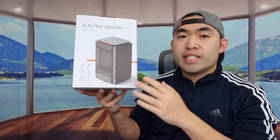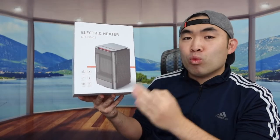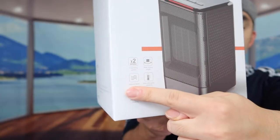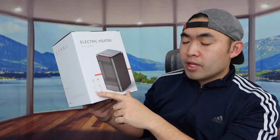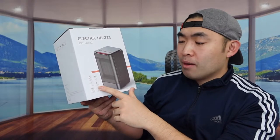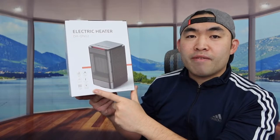Welcome back to 'Is It Worth It.' Today we have this Amiss Runner electric space heater. Looking at the specs and features, there are two warming speeds, an oscillating option, a natural wind option, fast and quiet heating, and it uses a PTC ceramic heating element.